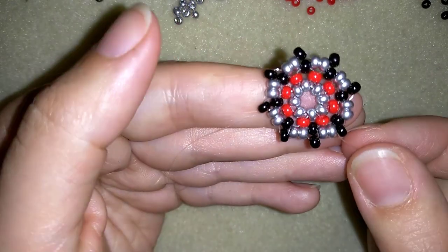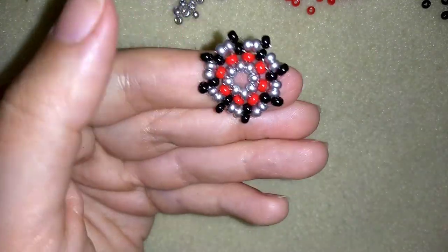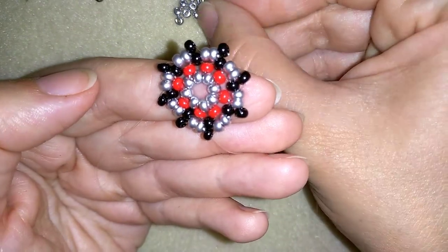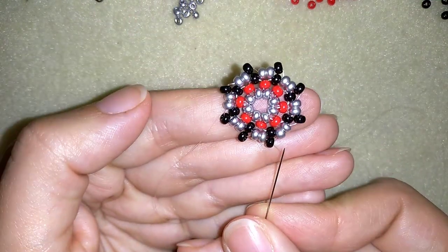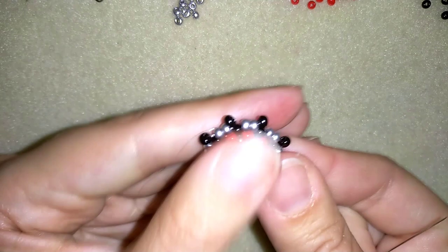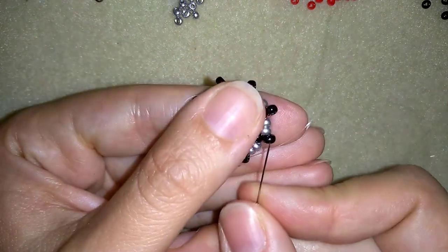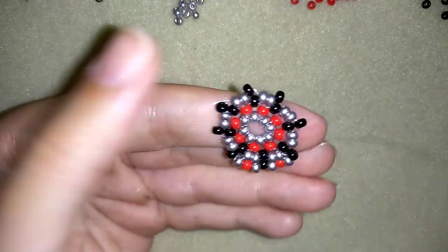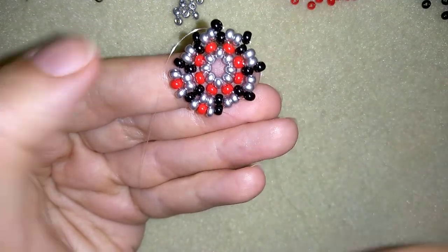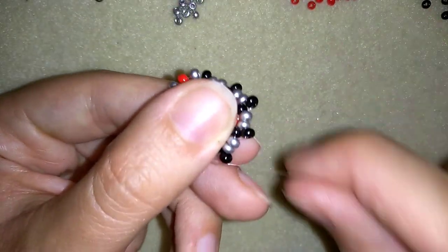I'm adding here my last bead from this row and now I want to exit into my next row. In this row I will be adding three beads: a silver, a red, and a silver. As I'm exiting from this black bead, I want to go into my next black one. Then again a silver, a red, and a silver — go into the following black. I'm going to continue this until the end of this row.